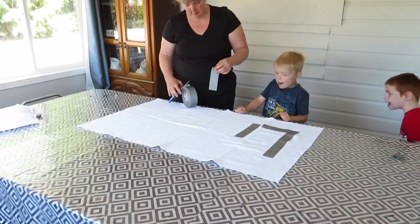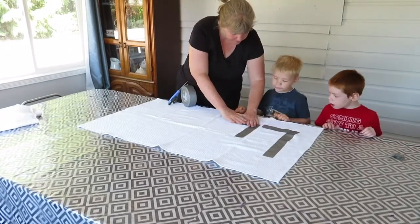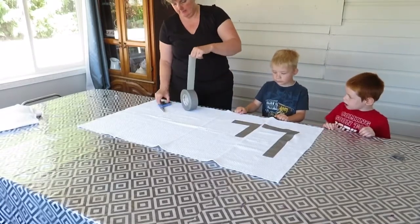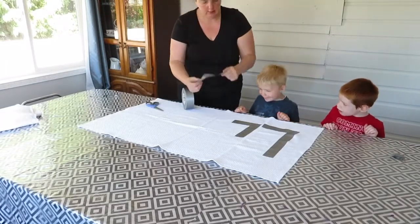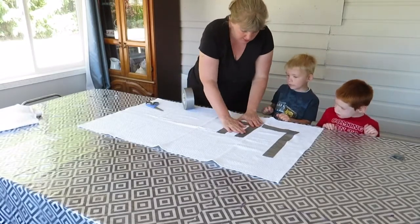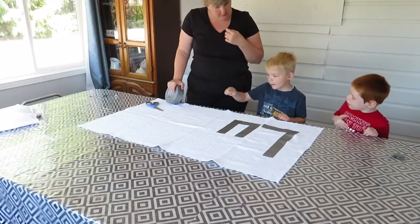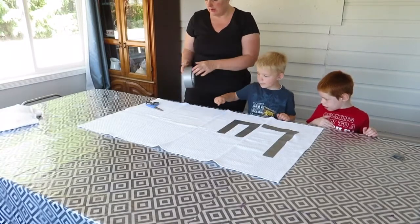Dummy! We're spelling Lucas' name. Lucas, ready? Yes — out of tape. What are two L's? They're going to go like this. It's going to look a little bit different. So what's the next letter? L, U — oh, we need a C? C.